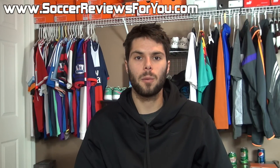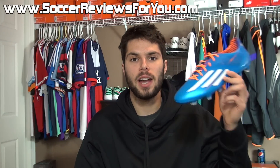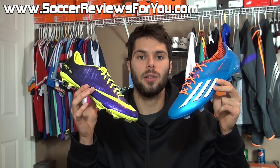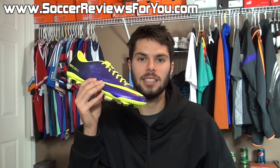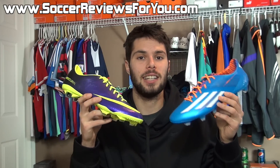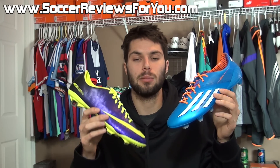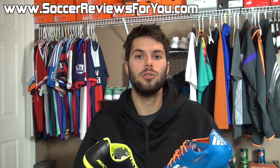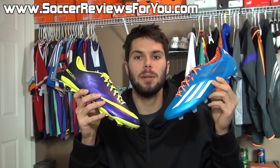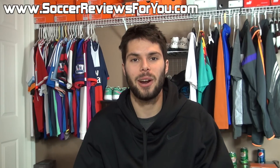Hey guys, Josh from soccerreviews4u.com bringing you a comparison video today between the brand new Adidas F50 adizero and the Nike Mercurial Vapor 9. This is the Messi signature and this is the Ronaldo signature, making this a fairly heated battle. In today's video I'm going to compare all of the technical specifications and performance features of both shoes to help you make the best decision possible.